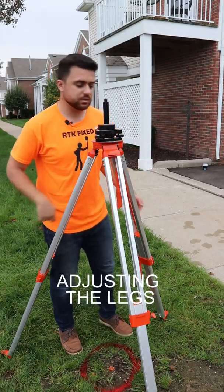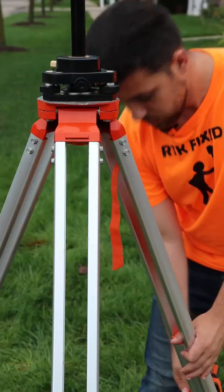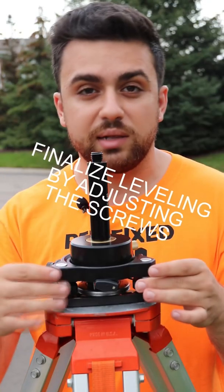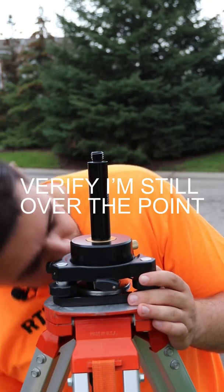We'll start by adjusting the legs. Next, I'm going to loosen the tri-bracket and look through the viewfinder to make sure I am precisely over the point. I'm going to finalize the leveling by adjusting the screws and then verify that I'm still over the point.